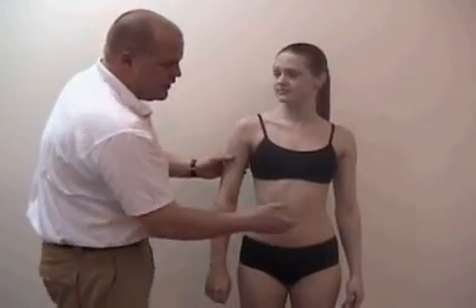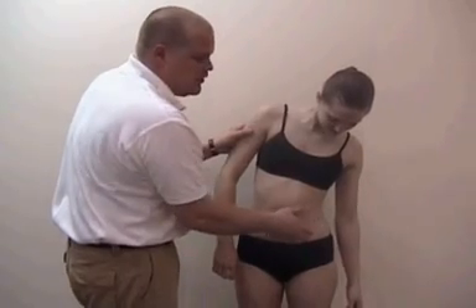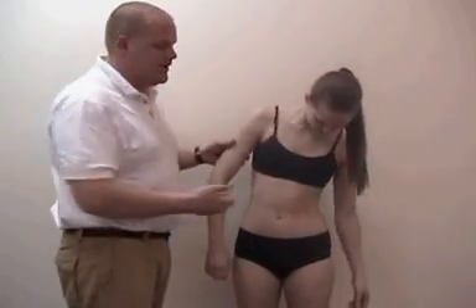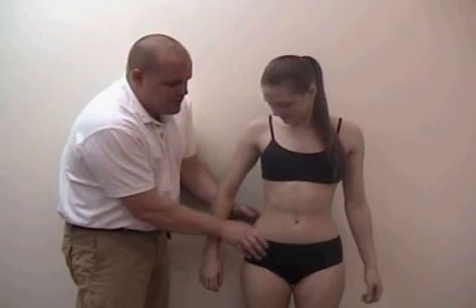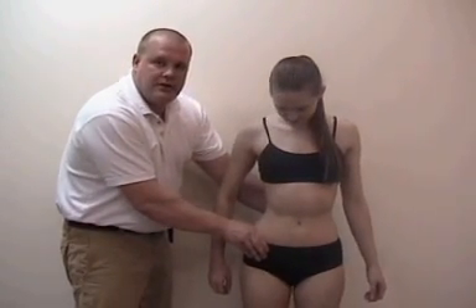Another one to look at is the lumbar region. Sometimes they might be tilted over a little bit, and if you see any dents at all, there's more contraction in that region so you're going to have to do a lot of stretching there. Also sometimes the hips might be rotated out or in different directions, so look at that too when performing posture evaluation.